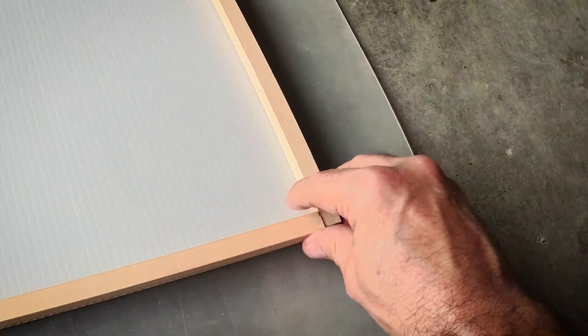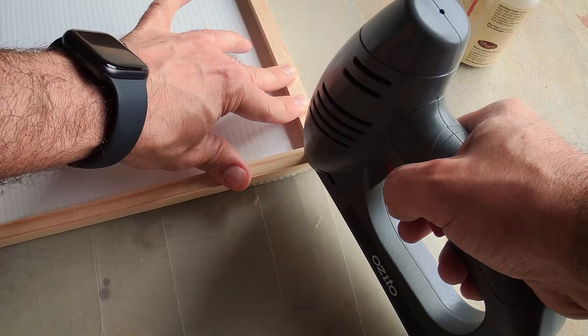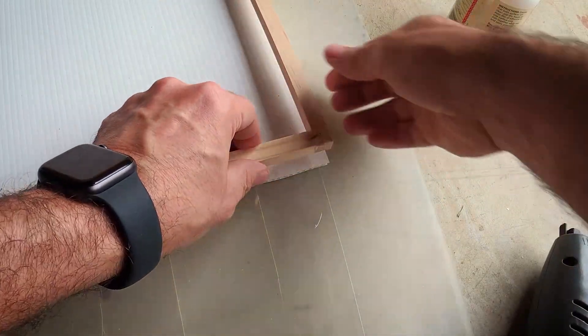To build the frame, I used 10 by 10 dowel sticks, and a staple gun and wood glue to fix the joints in place.